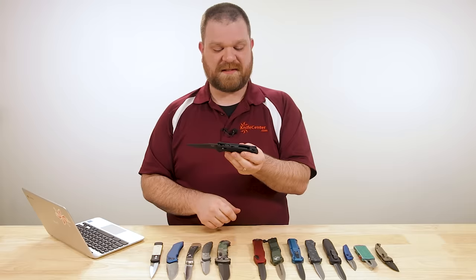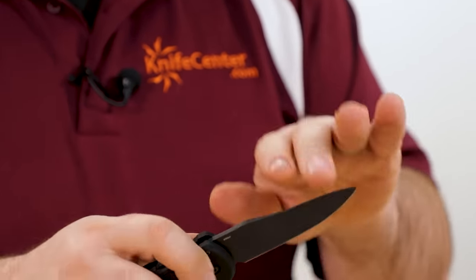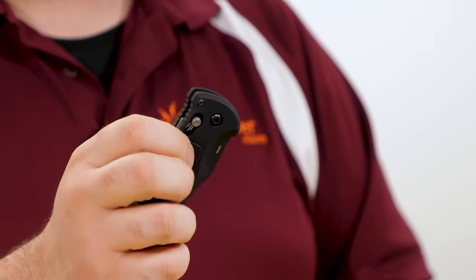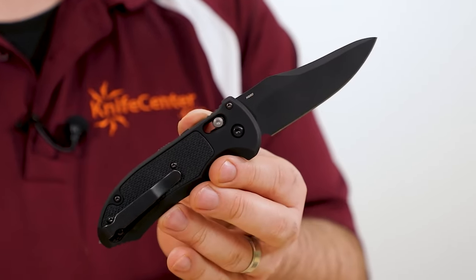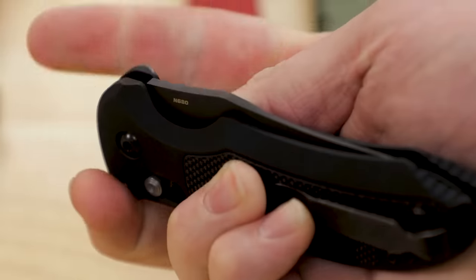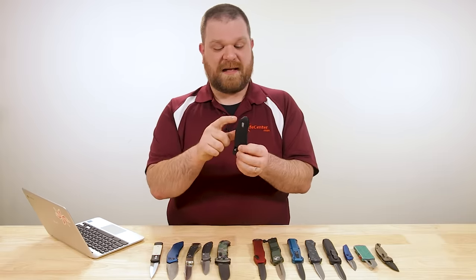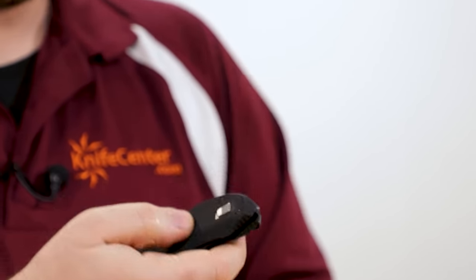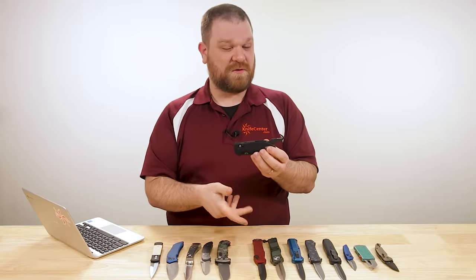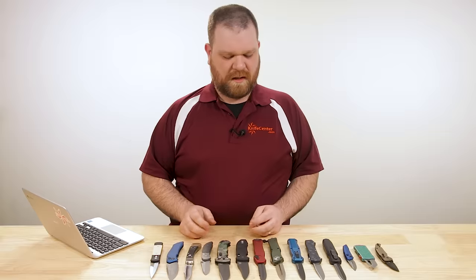There's a spine-mounted safety — slide it forward to lock the blade in the open position, or to prevent it from being opened when closed. When you're ready to access, slide it back and just pull back on the Axis Lock bar, and the springs send that blade right out. The handles are aluminum with a black G10 inlay for extra grip, with a single-position pocket clip and a glass breaker on the end — very important for rescue applications. There's also a seat belt cutter or fabric hook that's also automatic: pull back on the small switch and it flies open. It's single action and not going to close automatically like some of the double-action OTFs we'll look at next.